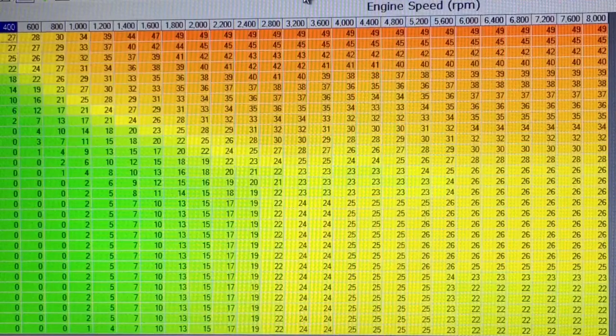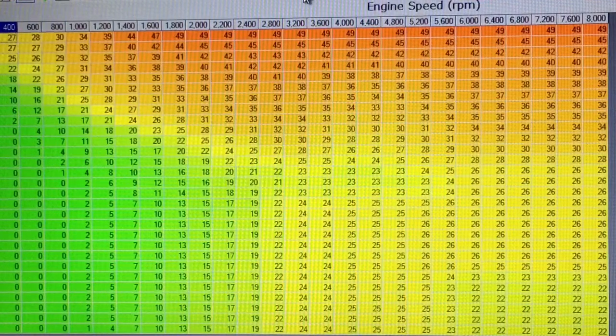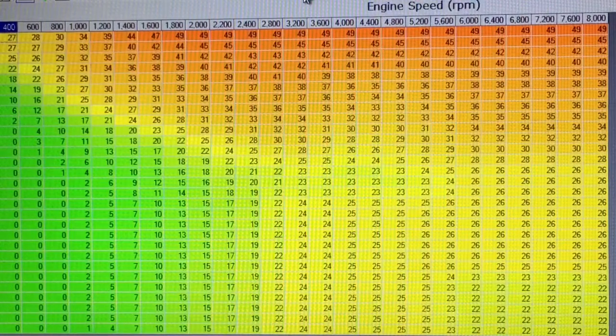Basically what I've done is in certain areas of the table I added two degrees, and then once you got into what I'm going to call the meat and potatoes of the wide-open throttle pull, I added four degrees, for a maximum commanded ignition timing of 26 degrees wide-open throttle.